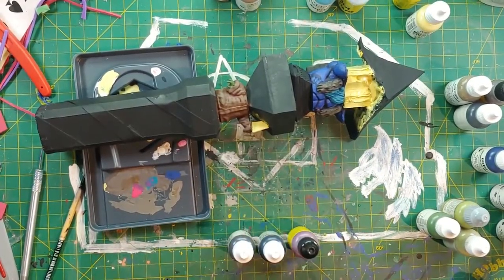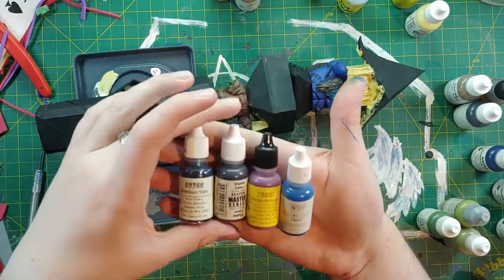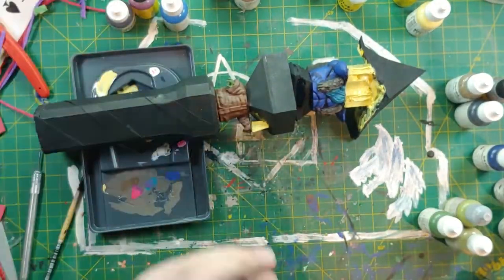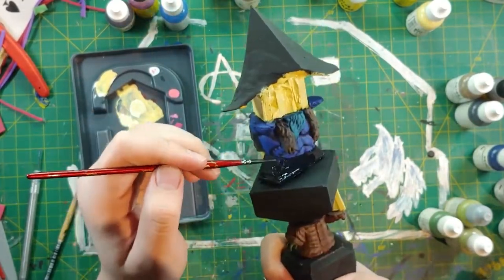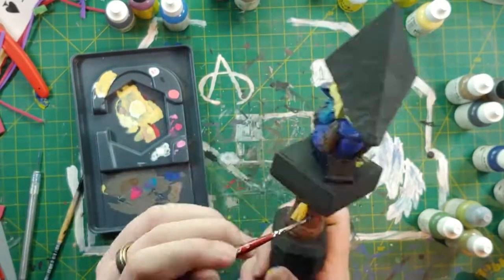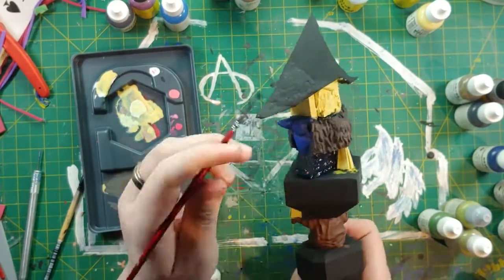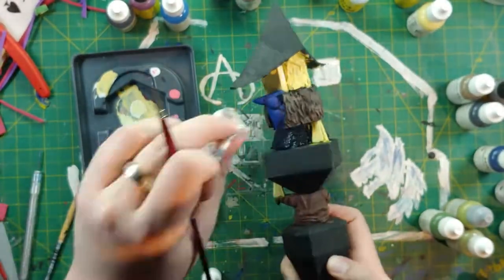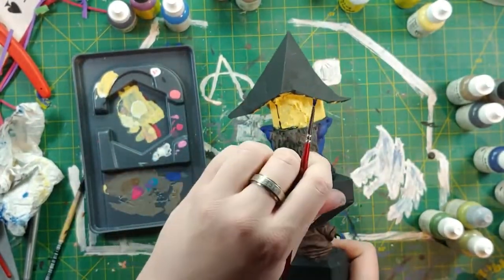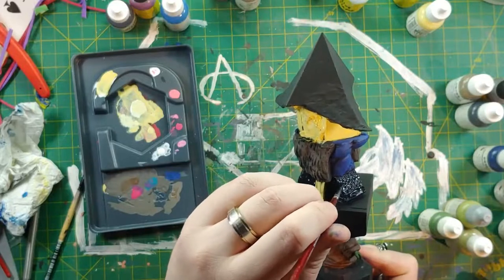I came up with an idea for this block in the middle — I wanted to do a kind of galaxy swirl with the dark of space and then different color swirls to make it look galactic and nebula-like. I ended up trying this out on a slightly bigger object afterward and it worked, so I think I just didn't have enough experience at this time to pull it off on this small of a miniature.